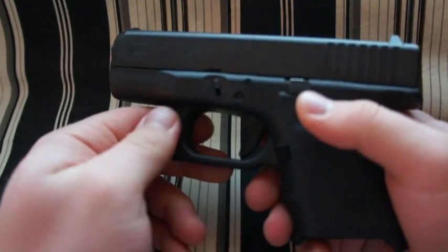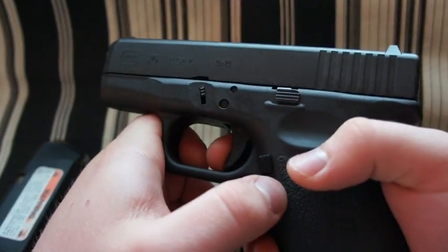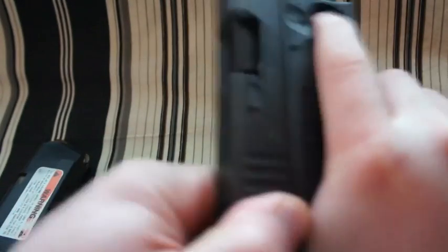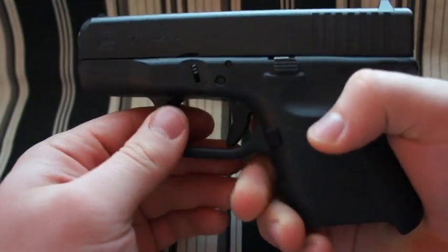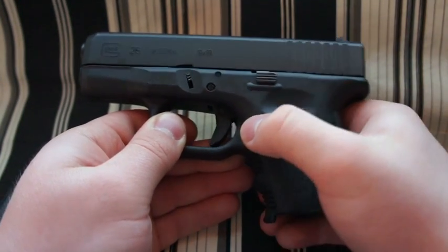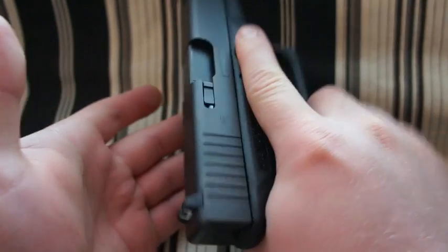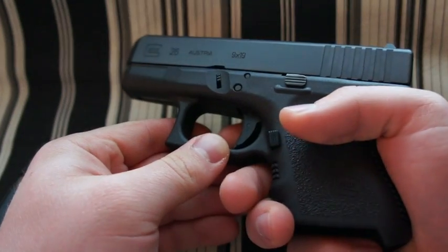They don't recommend a light trigger for concealed carry because in a self-defense situation you want a more stout trigger pull — you don't want a premature firing. With this trigger it doesn't take much once you reach the break point. It's definitely an improvement for target shooting and plinking. I still carry this gun though — just keep your finger off the trigger until you decide to shoot and that'll avoid any premature firing issue.